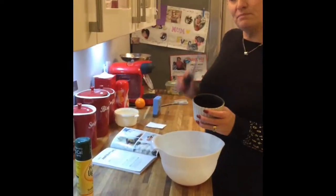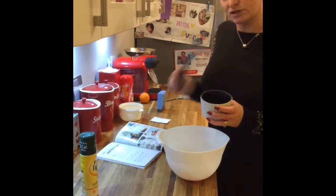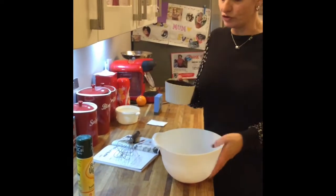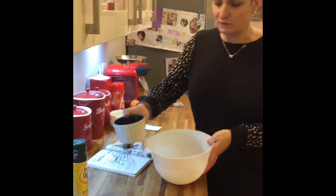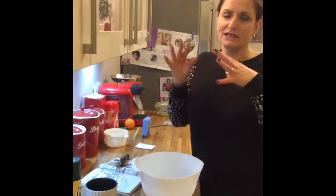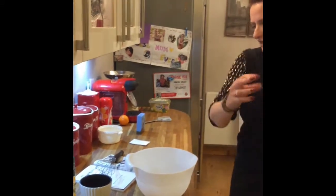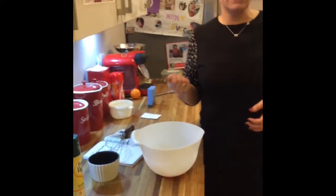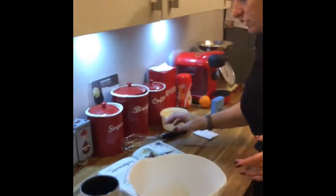By the magic of YouTube my whisk suddenly appeared! Into a clean bowl I'm going to put my two egg whites. It might seem obvious to say a clean bowl, but it does have to be clean and dry or you're not going to get the lift that you need. You can do this with an electric mixer but I actually find it's much easier to do by hand.